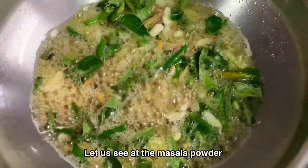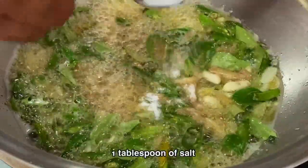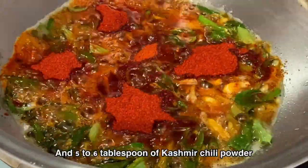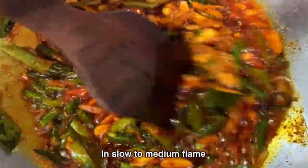Now add the masala powders: one teaspoon of asafoetida powder, one tablespoon of salt, one tablespoon of red chili powder, and five to six tablespoons of kashmiri red chili powder. Saute for two to three minutes on slow to medium flame.